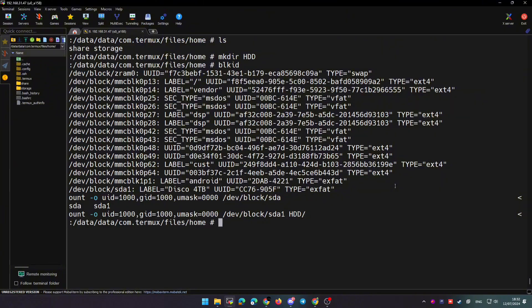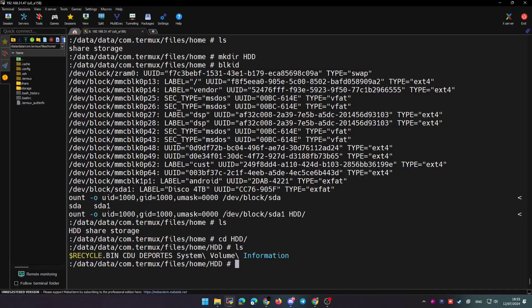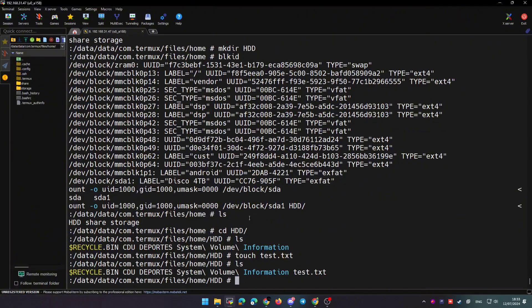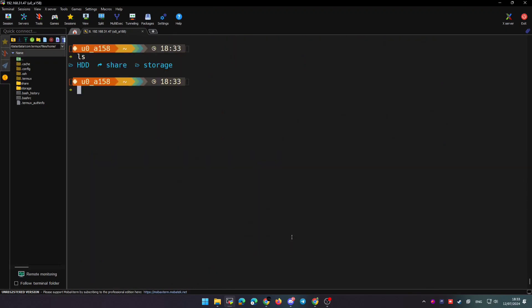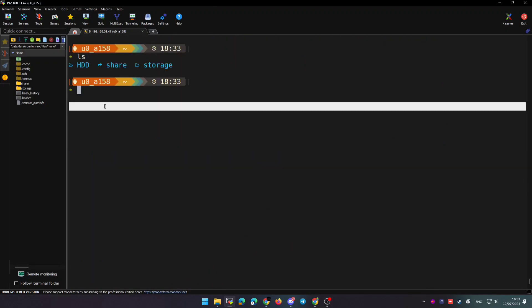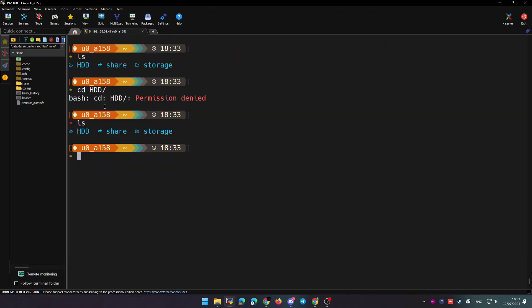Now I'll show you how to mount a chroot environment and create a Samba share so we can share this HDD folder and access it from any device on our network — essentially creating a NAS server. The only downside is that you need root, because without it, accessing that folder from regular Termux gives a permissions error.